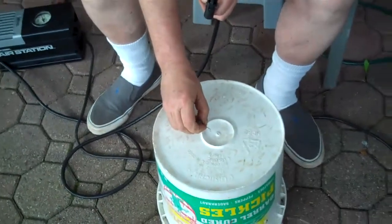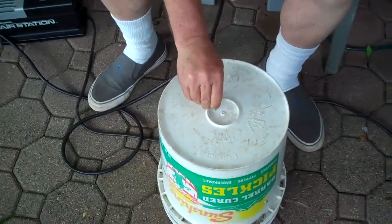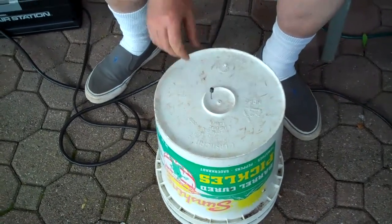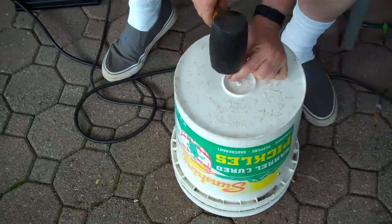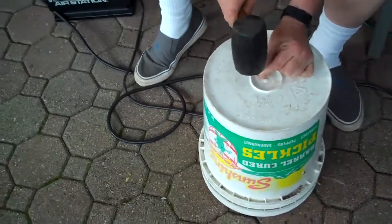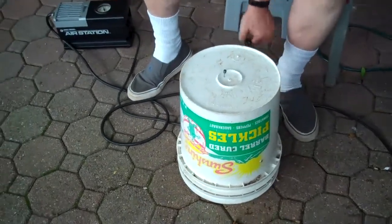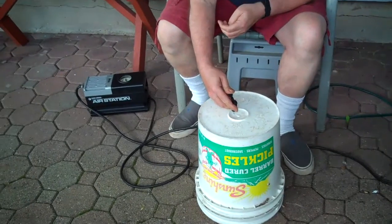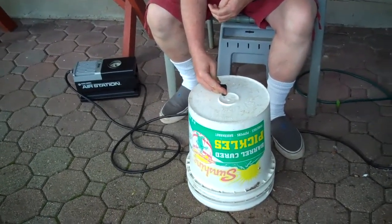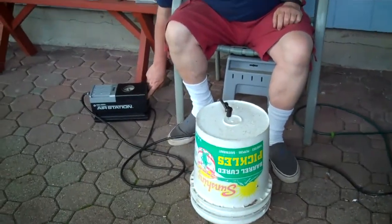I'm going to put that in the hole. This is why the hole's got to be small — it has to be tight so you don't get any air leak. I've just got a little mallet and I'm going to tap it a little bit. Then attach the hose for the air station.